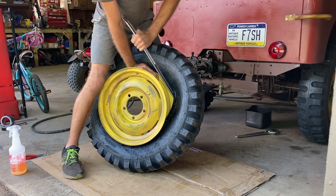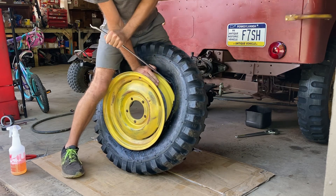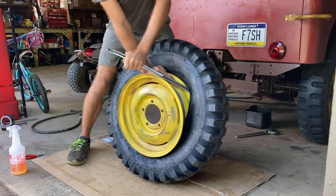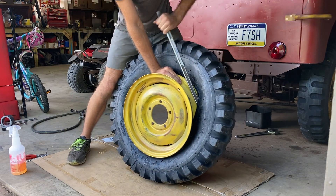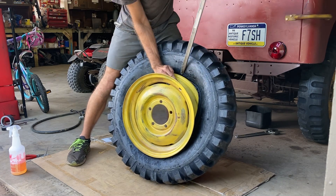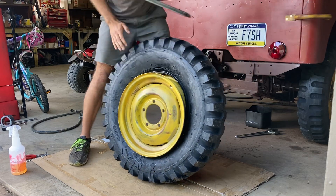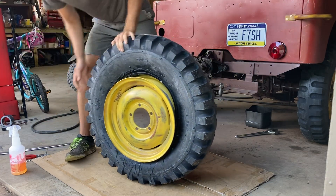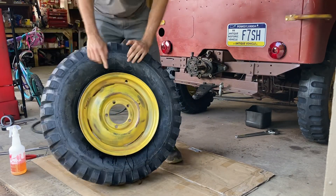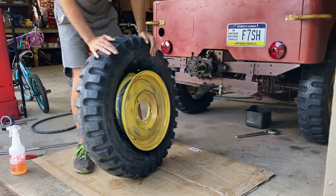Take small bites. Keep putting pressure down. Once the wheel drops in, you're good there. Pay attention to where your valve stem is — it's right there. Try to keep it at the top.